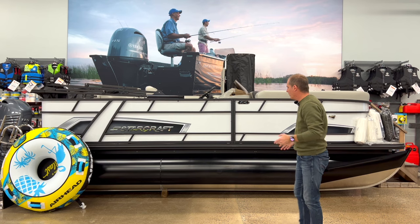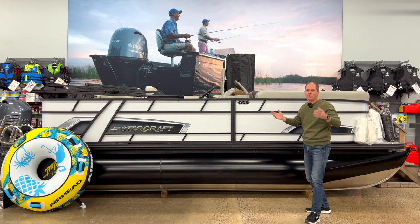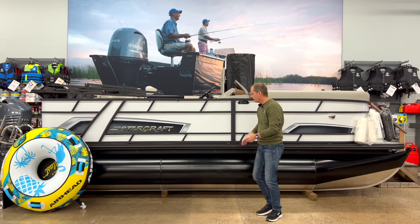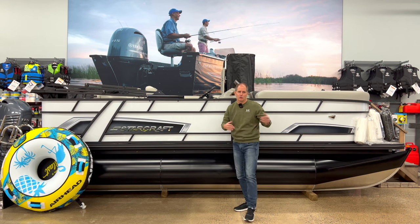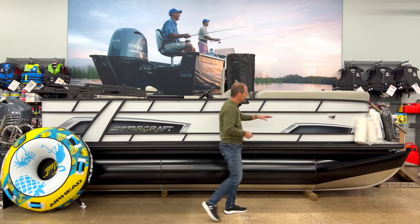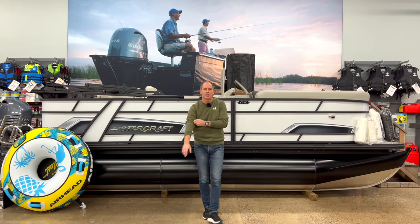Before we wrap up, there are some extra lighting bits we didn't show you. The amount of light in here is a little hard to show, but if you're docking in the dark, that's going to be really helpful. There are the typical navigation lights, and also a white LED light that makes the boat look cool as well as giving you some extra lighting on the dock.